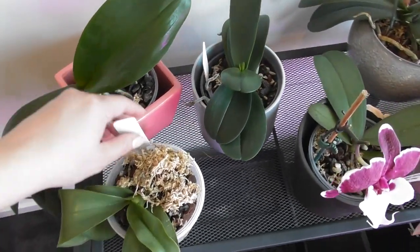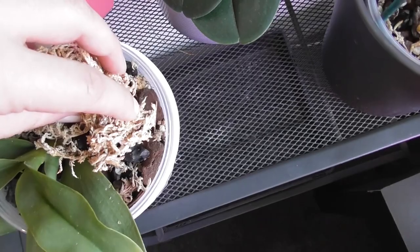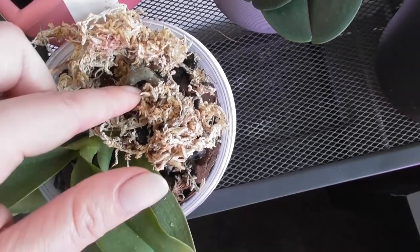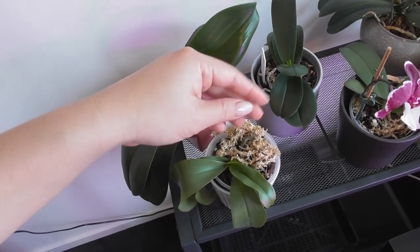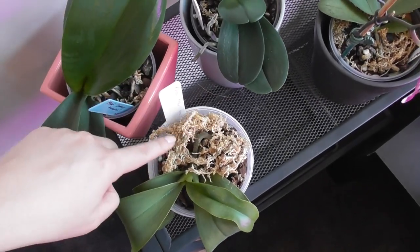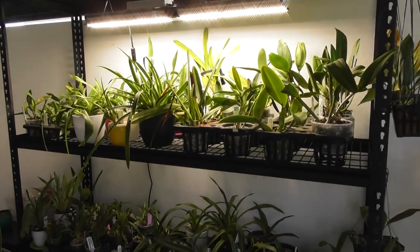This one I need to do something about. This is Phrag bastiani - I got it mid-year and it didn't have a good root system, just a couple of very short roots. I've never been able to get it to secure itself in the media. What I might do is put this whole plant in a little cup without holes in the bottom with some sphagnum in it, just to keep a little bit of humidity around that root area so it starts to develop new root tips. It's trying to bring out some new roots and I wouldn't want those to dry up.